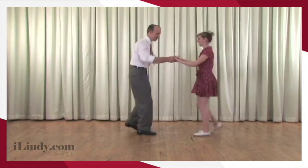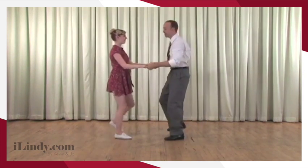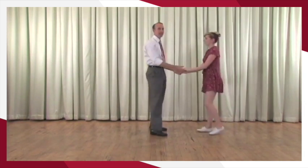So you have your basic — rock step, barrel roll, and rock step. I'll show it again: one, two, three, four, five, six, seven, eight. Excellent. That is your barrel roll.